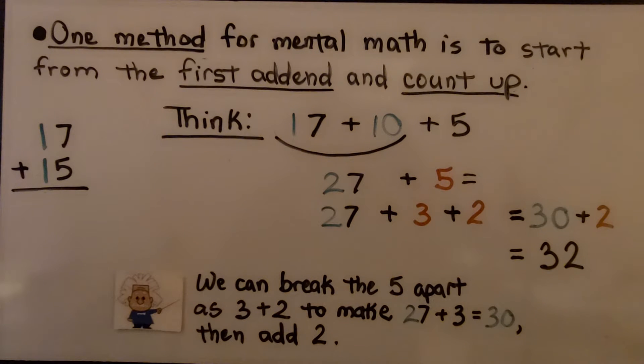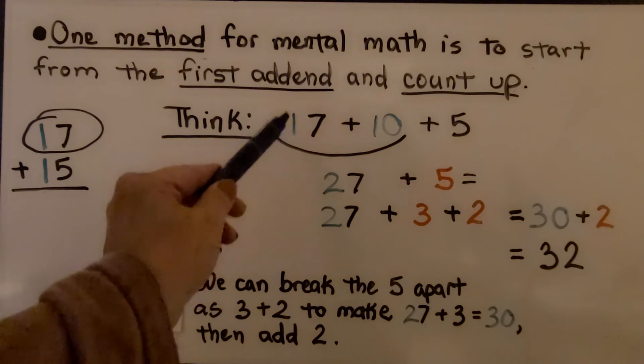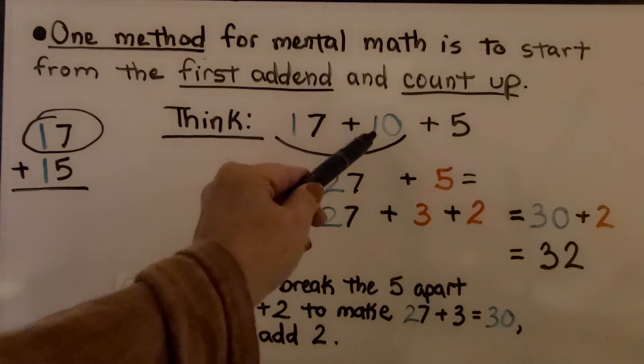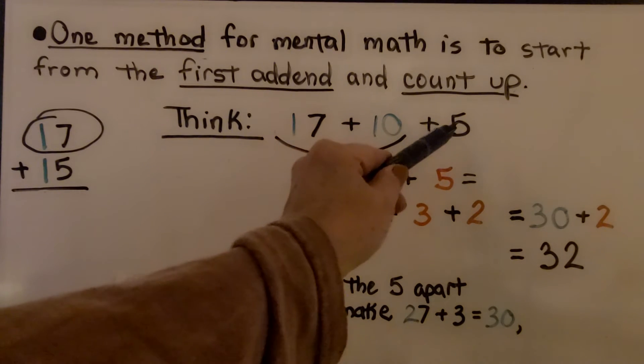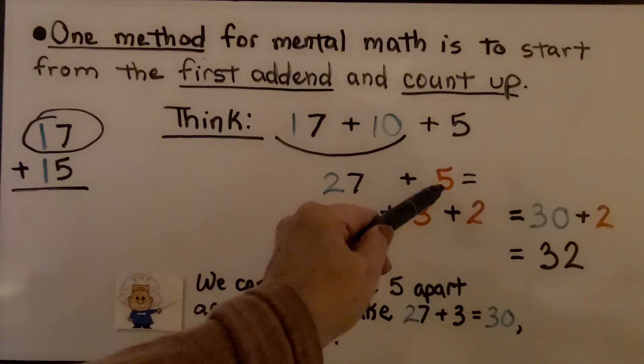That's not the case in mental math. There are several different methods we can use, and one method for mental math is to start from the first addend and count up. So we would start with the 17 and count up 15 more. We can break this into a 10 and a 5. So we would think 17 plus 10 more would be 27, and 5 more from that would be 27 plus 5.